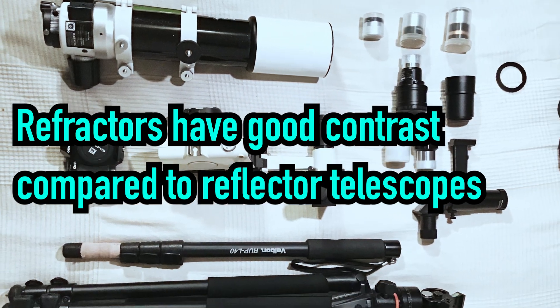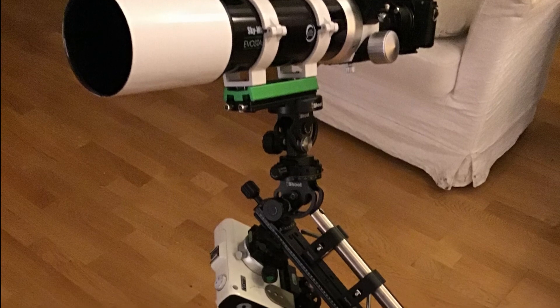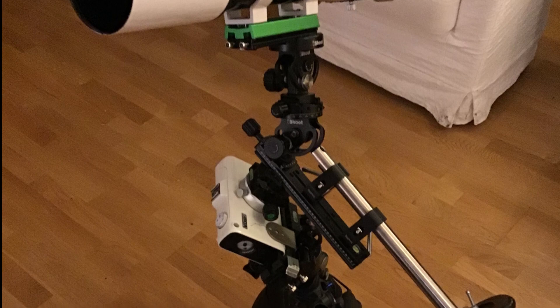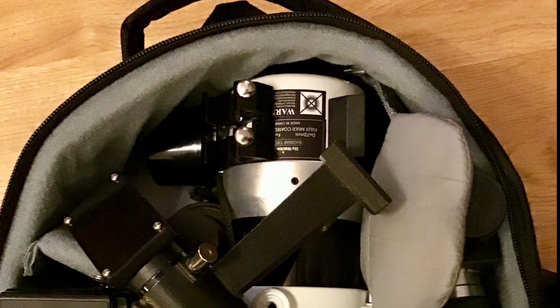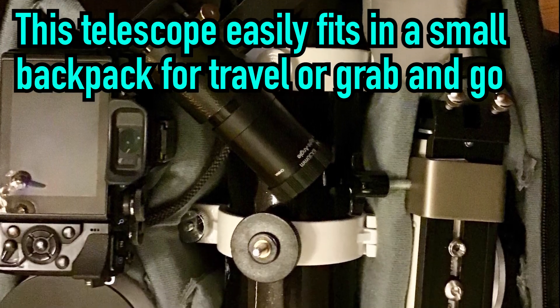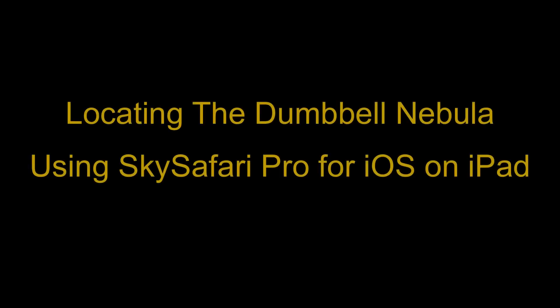I bought it a couple of years ago when it was just released and it was a real bargain at that time, at about 350 euros or US dollars. Since the pandemic in 2020, with the current inflation, the price has gone up to about 500 euros or US dollars. Compared to other telescopes, that is a relatively low price.